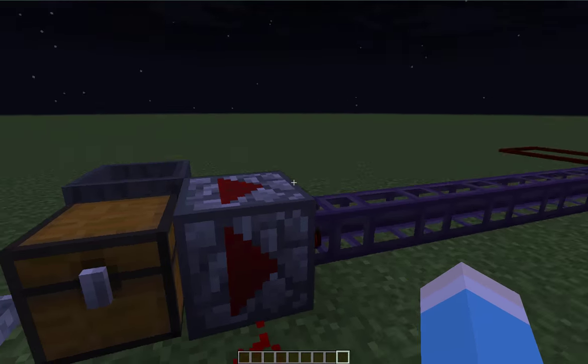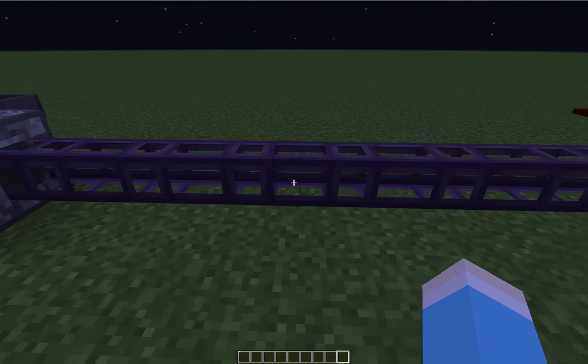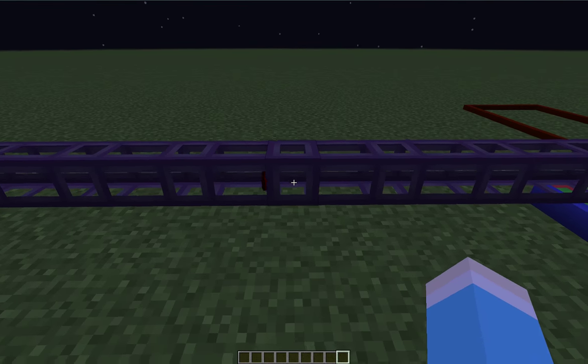First, we need a drop of redstone. As you can see, the pipes work just fine as they used to. Maybe a bit smoother.